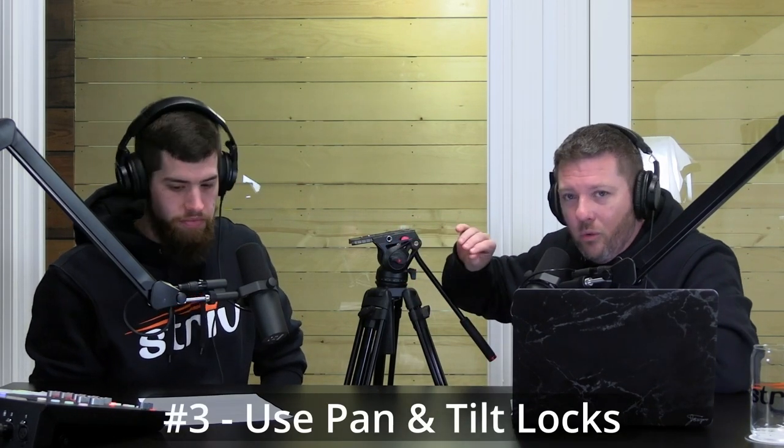Tip number three: use your pan and tilt locks when you do want to lock things down. There will be times — pregame, halftime, postgame — where you don't want the complete freedom of the fluid head. Most fluid head tripods have a pan lock, and they are variable resistance. If you crank it all the way down, it's going to be very difficult to move for panning left and right. You can also lock down your tilt. So you can have pan loosened but tilt locked, which is a good way to start a rookie camera operator.